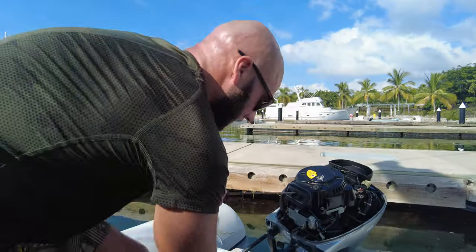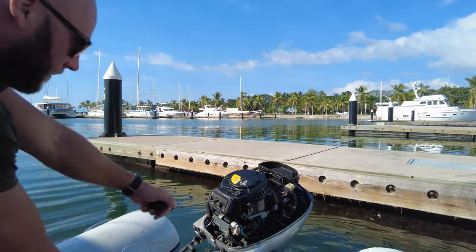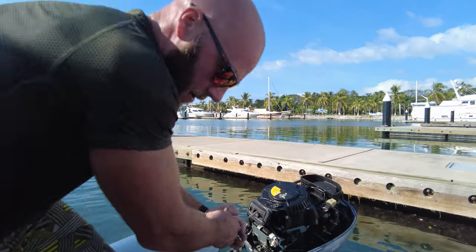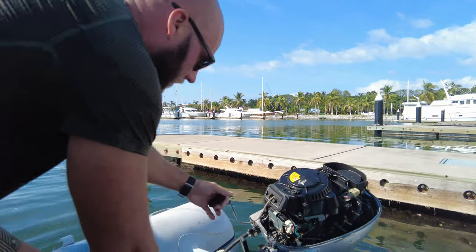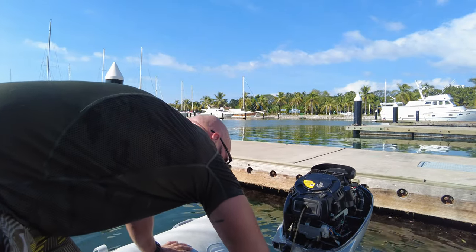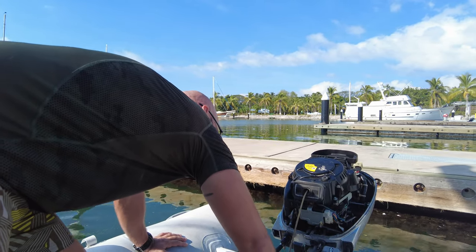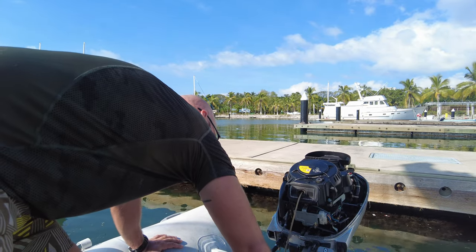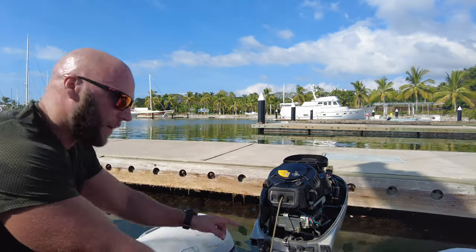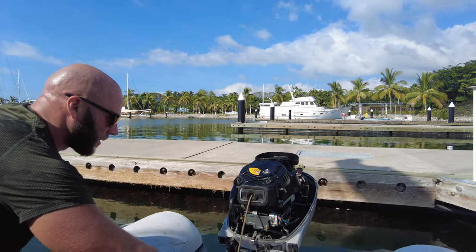Eva's had a couple of goes, so let me see if I can do it. Not on the first attempt, second attempt. Let's just do it without any fuel at all. I can see from here that there's not enough fuel in the filter. Try to get all that pressure in — the filter you put in is still not completely full.